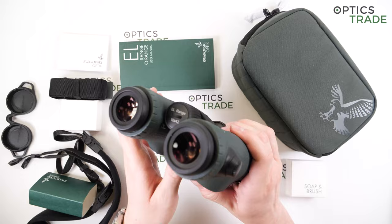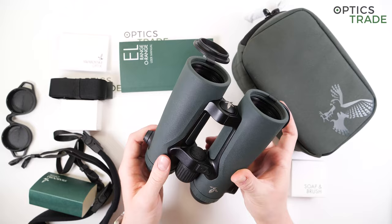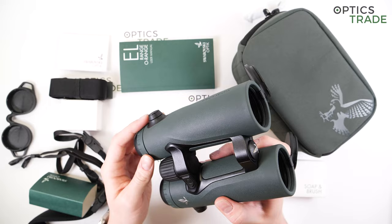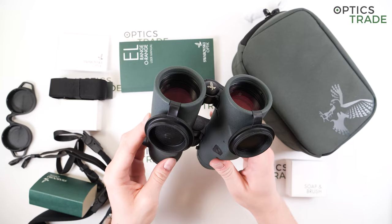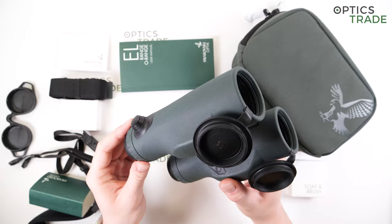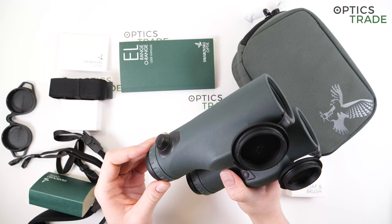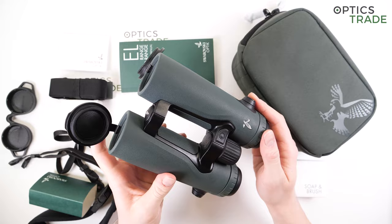The binoculars can measure distance from 10 to 2000 meters with an accuracy of plus or minus 1 meter up to 1500 meters, which is great and more than enough for most hunting scenarios. The laser system features Swarovski's best technologies such as Swarotop and Swarodur, indicating multiple coatings on both interior and exterior lenses. The point is that these binoculars are incredible optically, even though they're of the laser range-finding type.